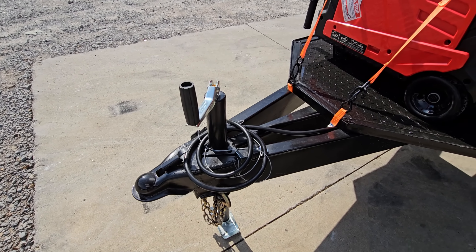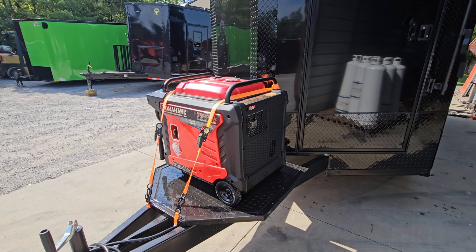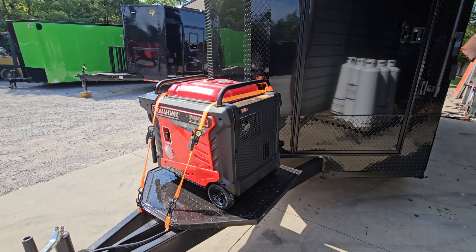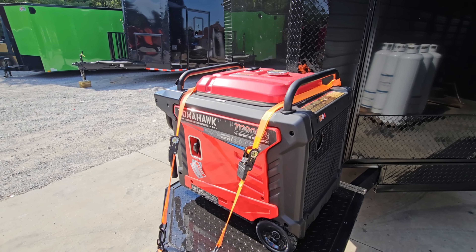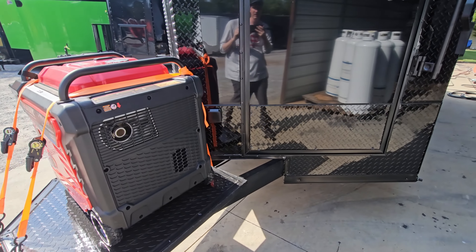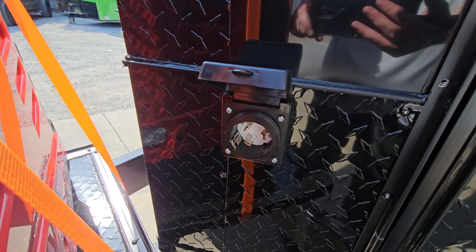There's a front jack and safety pin. The customer has had a generator installed — these are sold separately from the trailer, so just talk to your sales rep to get one put in your order. This is a Tomahawk TG-9000i, an inverter-based generator with electric start and remote start. Really nice units.